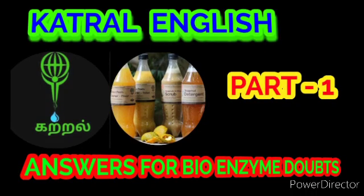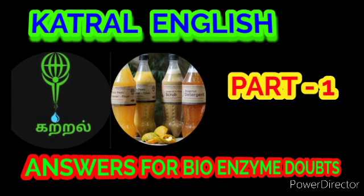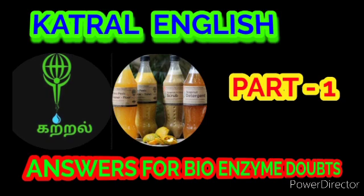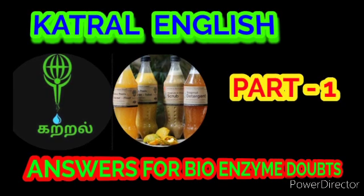Hi guys, welcome to Cutrel. In this video I am going to tell you the answers to the doubts about bioenzyme. These questions are often asked in our Cutrel bioenzyme Telegram group and video comments. I have already posted this video in Tamil; now I am posting this video for non-Tamil people in English. This is part one.